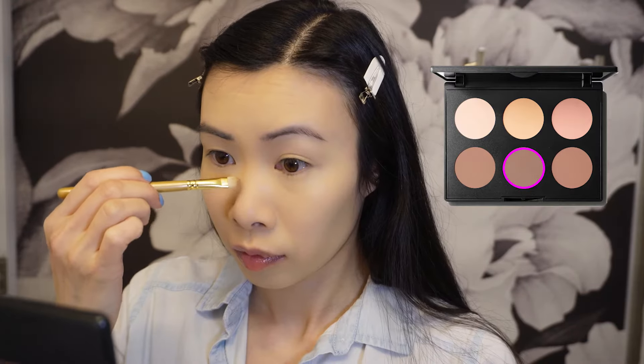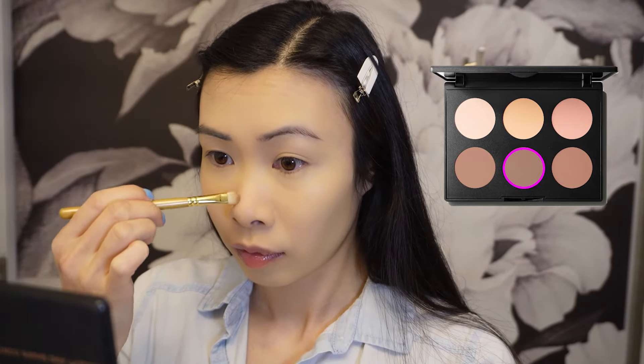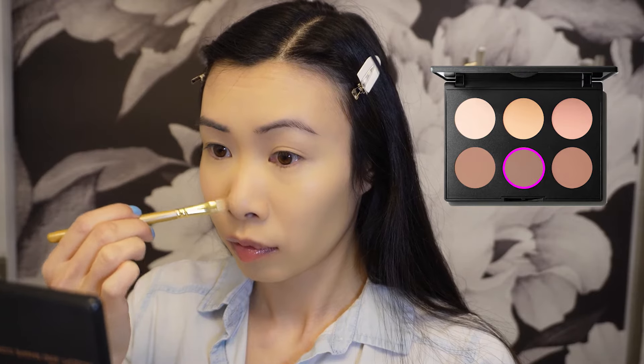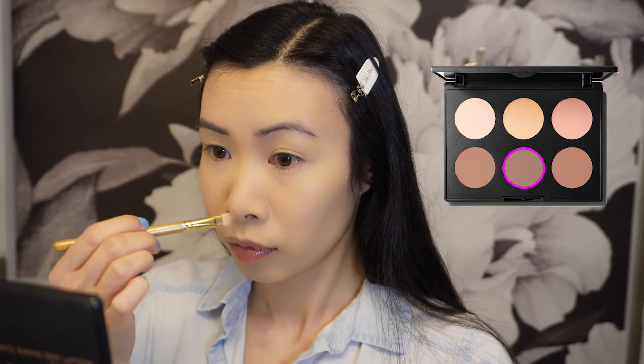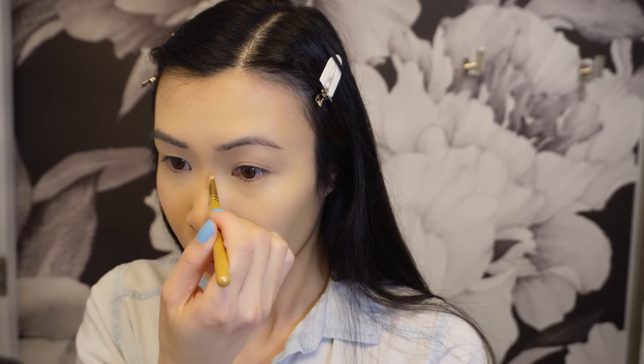Now I'm going to start contouring my nose using the MAC Cosmetics Studio Fix Sculpt and Shape Contour Palette in Light Medium — specifically the shade called Sculpt. I do it a bit differently: I draw a V on my nose to make it look slimmer, and I add a bit of contour on the sides to create a shadow and make it look smaller.